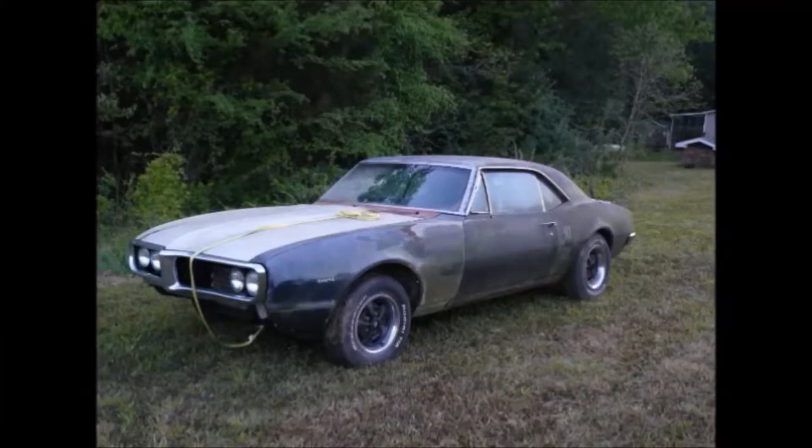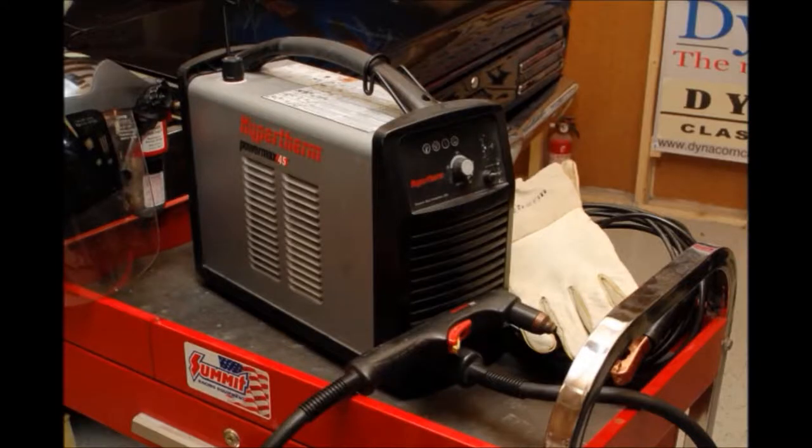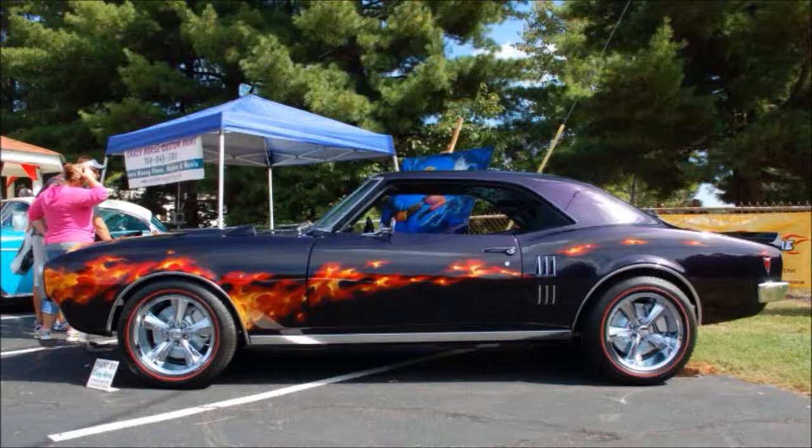Sheet metal replacement is the most challenging part of any automotive restoration. All the panels on this 1967 Firebird, including the floors and quarter panels, were completely rotted. In this video, I'm going to show how using a Hypertherm PowerMax 45 plasma cutting system saved many hours of labor when it was time to remove the old panels on this Firebird, taking it from rusty hulk to pristine show car.